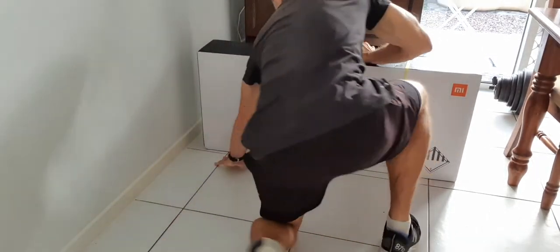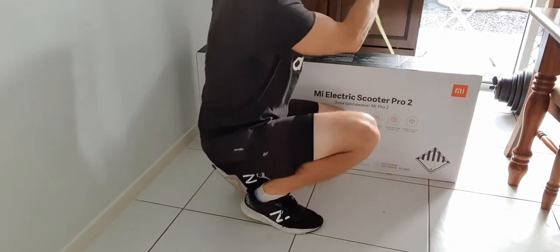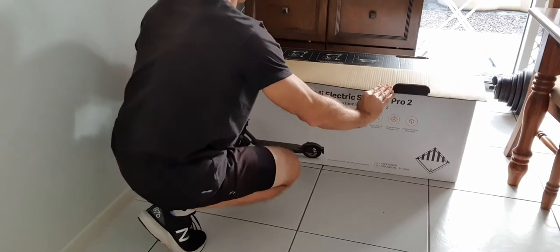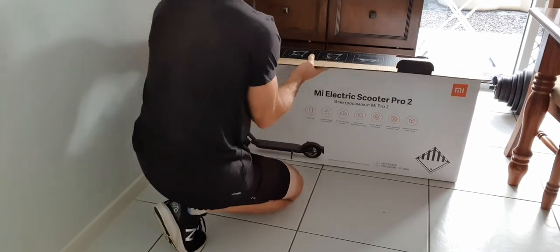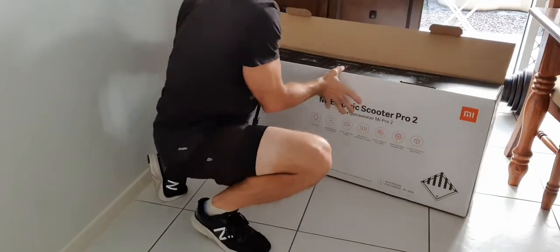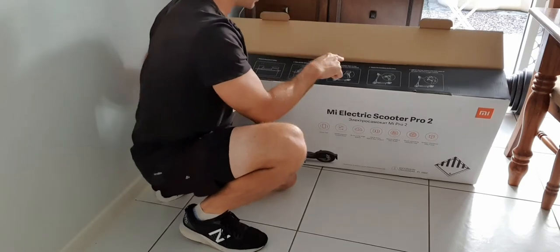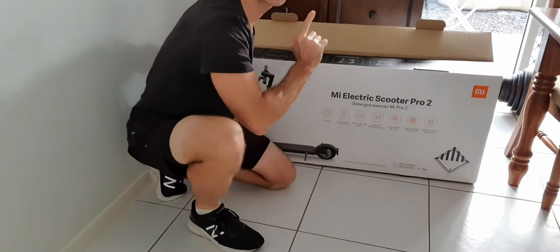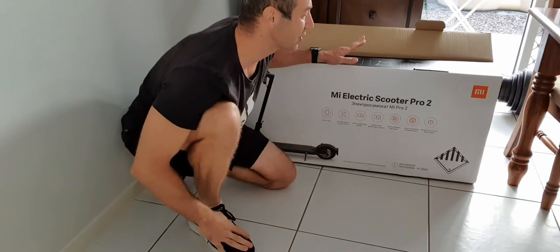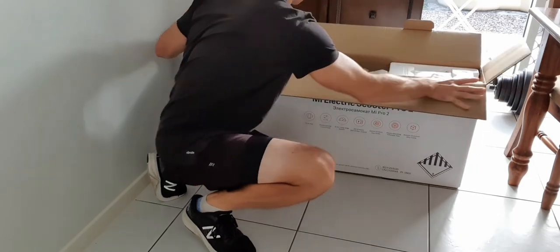Let's start opening up and see what's inside the box. There are two packaging wires that have been cut off. The box opens up easily and there are instructions right on top. The first step says remove the scooter holder, then take the electric scooter out, and then it covers assembly. What I'll do today is take the scooter out, show you the parts and what's inside the packaging, and create a separate video for assembly.